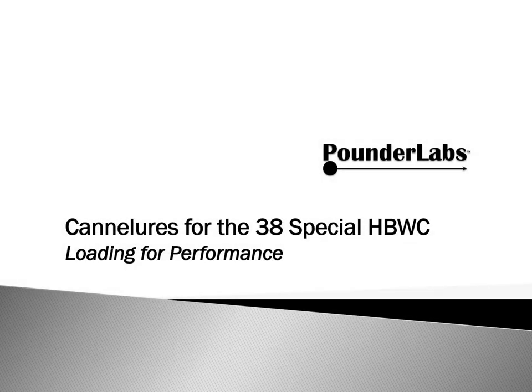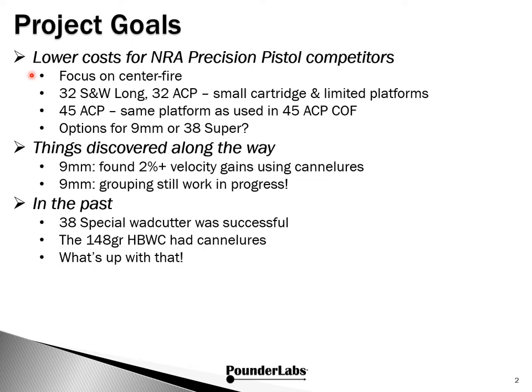Shooters, reloaders, and conversationalists, welcome to Pounder Labs. In this presentation, we explain how cantalures can be used to improve .38 Special hollow-based wad cutter performance. What we're going to discuss here is part of a larger project of lowering costs for entry into NRA precision pistol competitions.